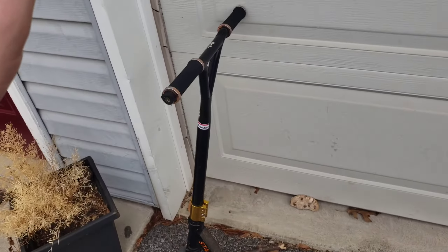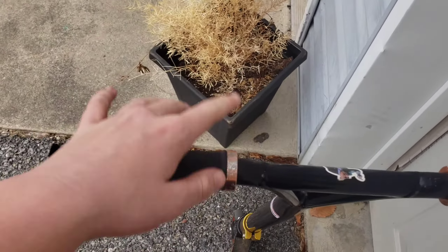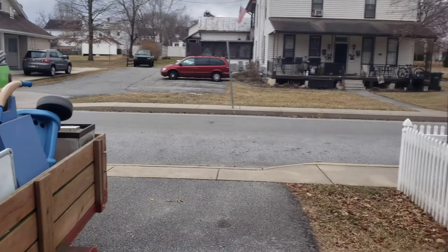Hey guys, what's going on? Curbio here. Today I got my new scooter and I'm going to dial this thing up later, but I thought I might as well start the video with a few clips. So let's just do some street stuff.